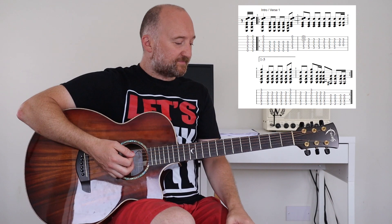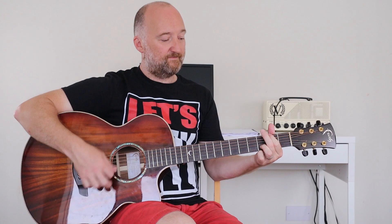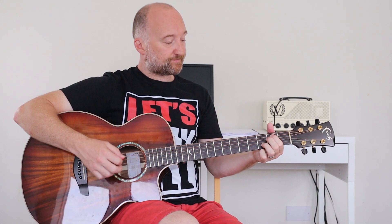Live he actually simplifies it — he doesn't play it as complicated as that. If you're struggling or not that bothered about getting all the bits exactly right, I would go with that simpler version. I think he actually plays it like that live because he's only really playing the first four notes.